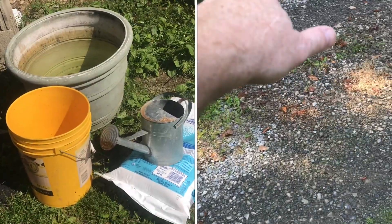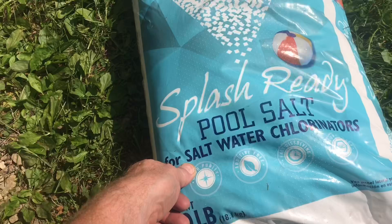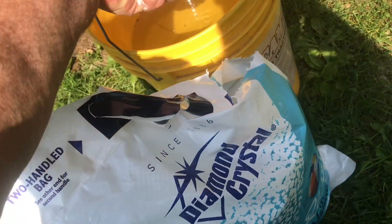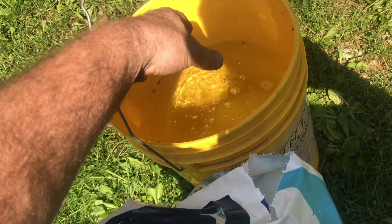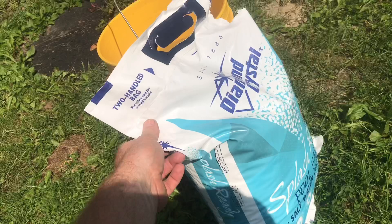I'll show you the cheapest, most effective way to kill weeds. I've tried all kinds of methods and you'd be surprised how well salt works. To start, I'll grab some rain water. Swimming pool salt is very low cost and absorbs into the water fast. If you buy salt at the grocery store, it's about 50 cents a pound.